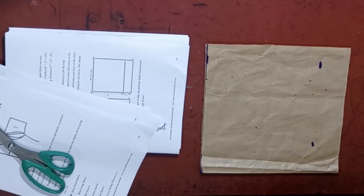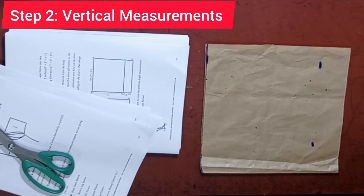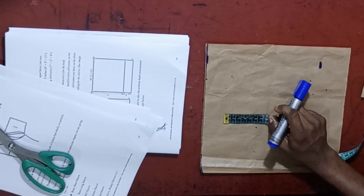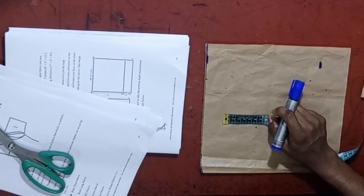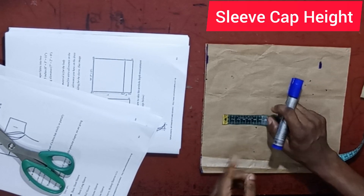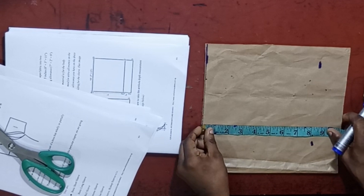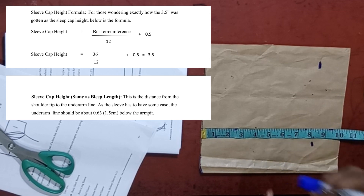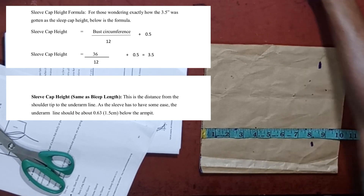The next thing we are going to be doing is marking out the measurement points. The measurement points needed are what I call the sleeve cap height. We also mark out the sleeve length and the allowance.